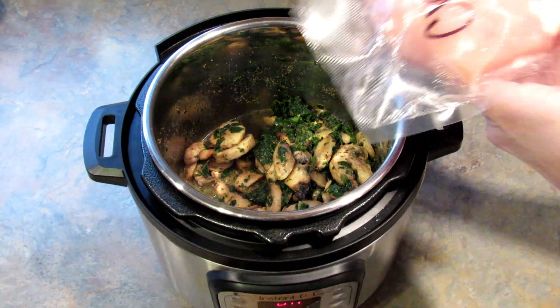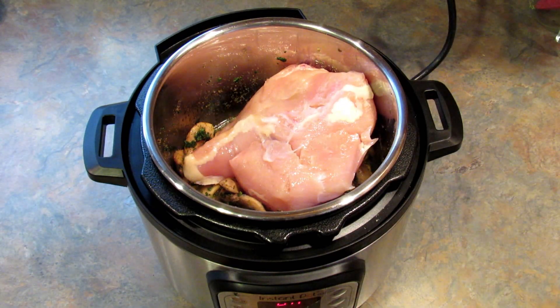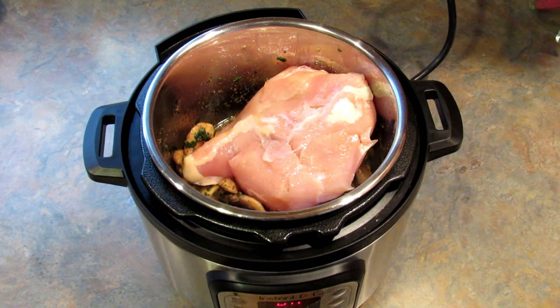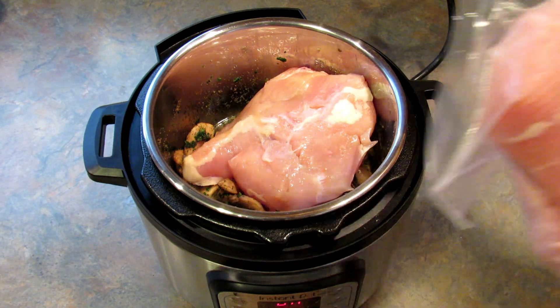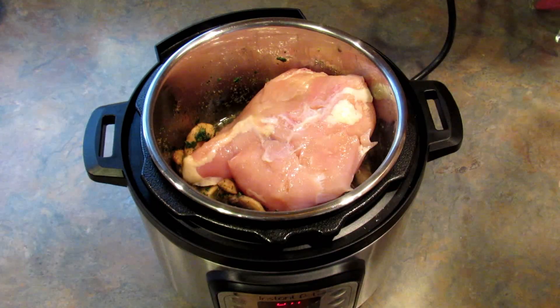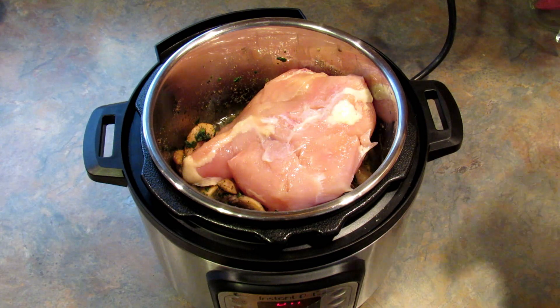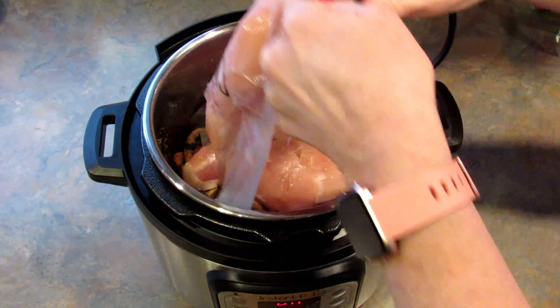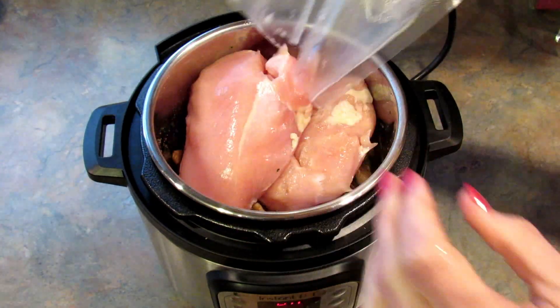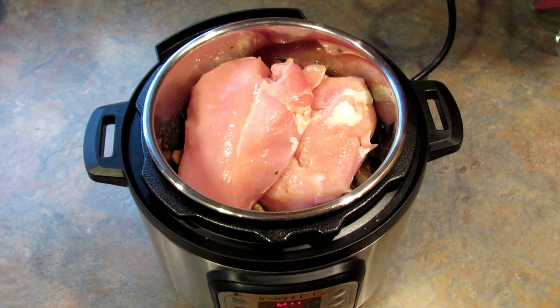I'm going to be adding in the chicken. This is frozen and it's actually pretty big — it's 1 and a half chicken breasts but they're huge. I'm going to go ahead and add one more in; I think that should be okay. These are ones I got in a bigger pack and then used my vacuum sealer to store them.